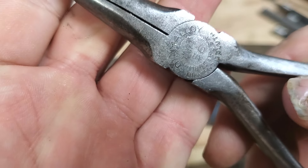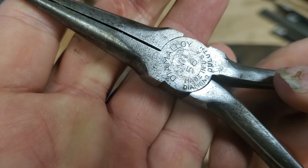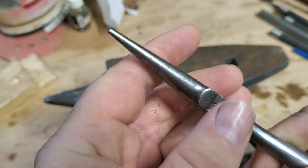These are Dymalloys. There they are. Dymalloys from Duluth, Minnesota. Diamond Tool Company, I believe. Nice pair of pliers.